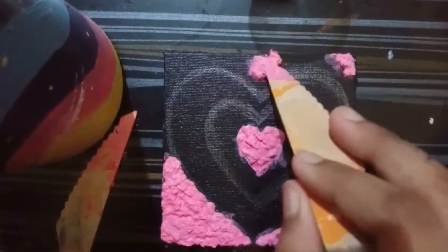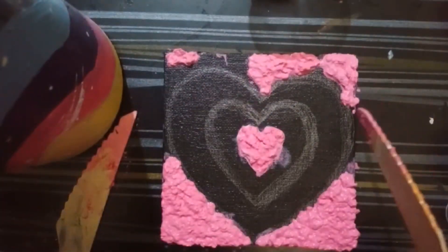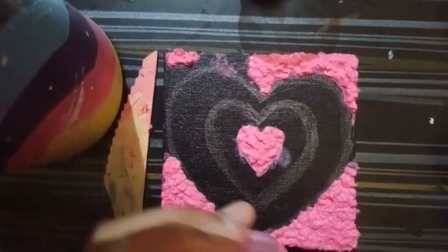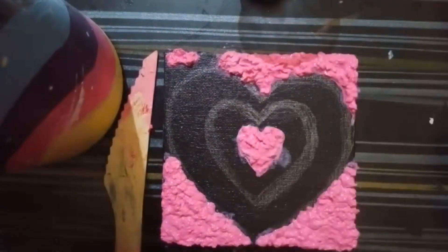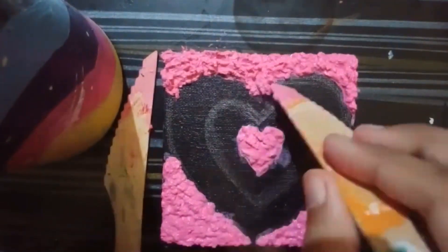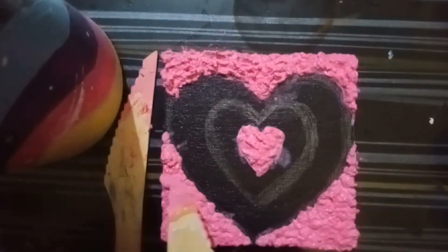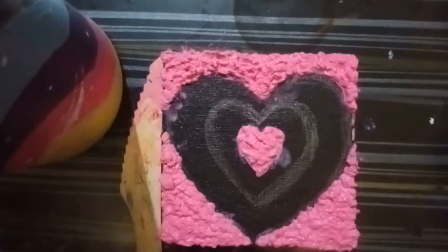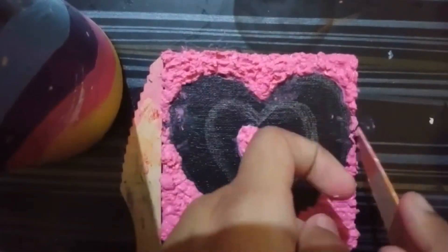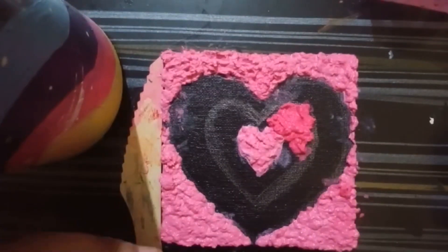I really loved the process of this painting. The outcome is really satisfying. The idea came from the internet — I saw this heart painting there and thought I need to try it. It had been on my mind for a long time, so I finally tried it out.